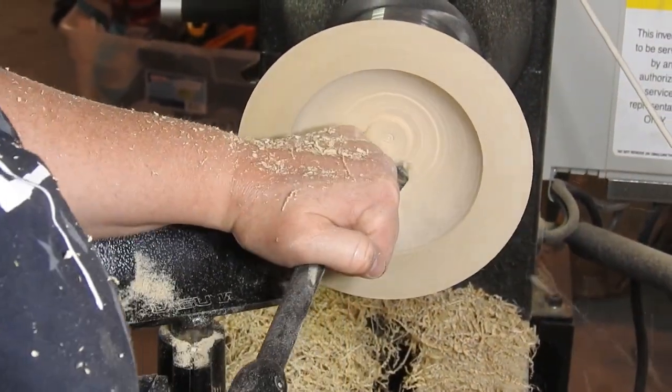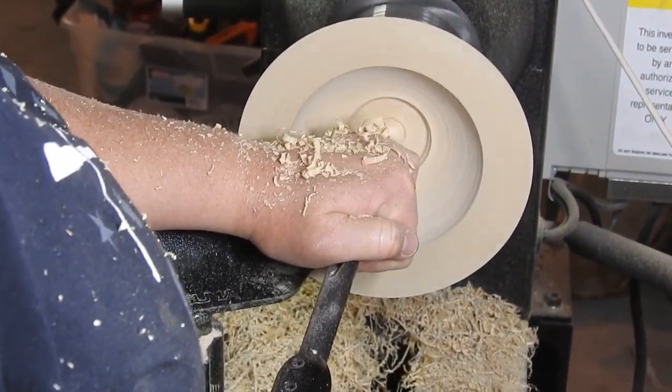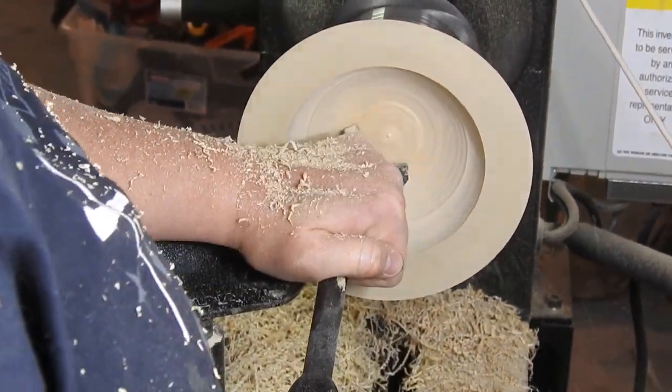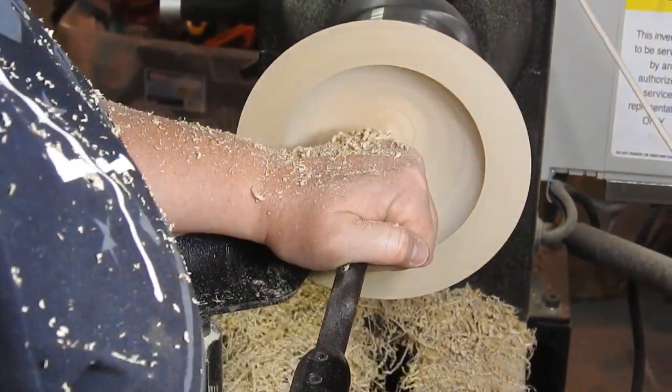And now back to the part that you can actually see. Here I am using my Thompson 5/8 inch bowl gouge to hollow out the middle of the bowl.